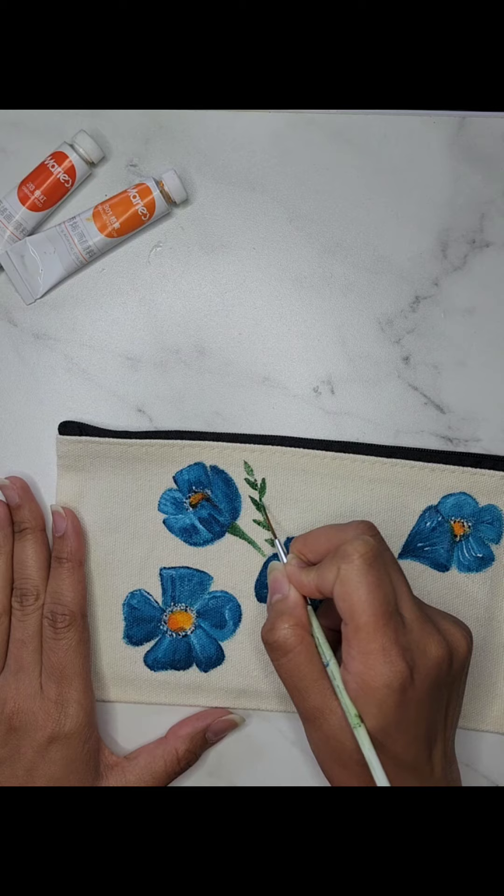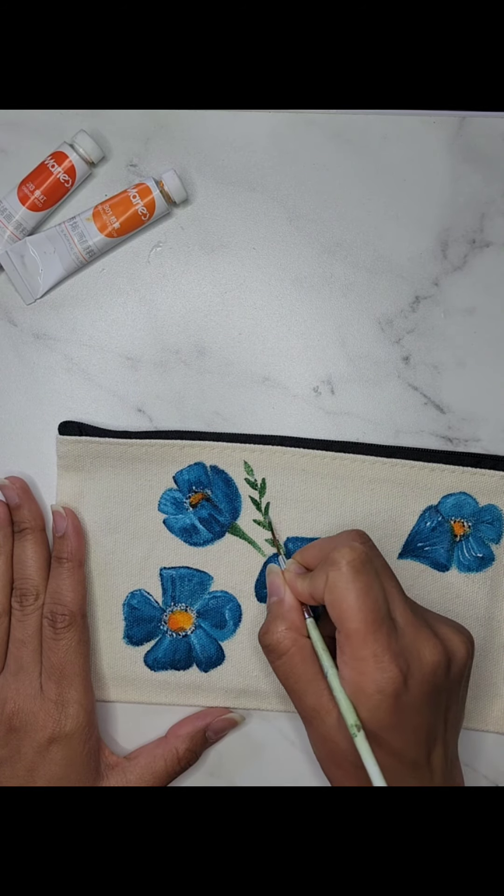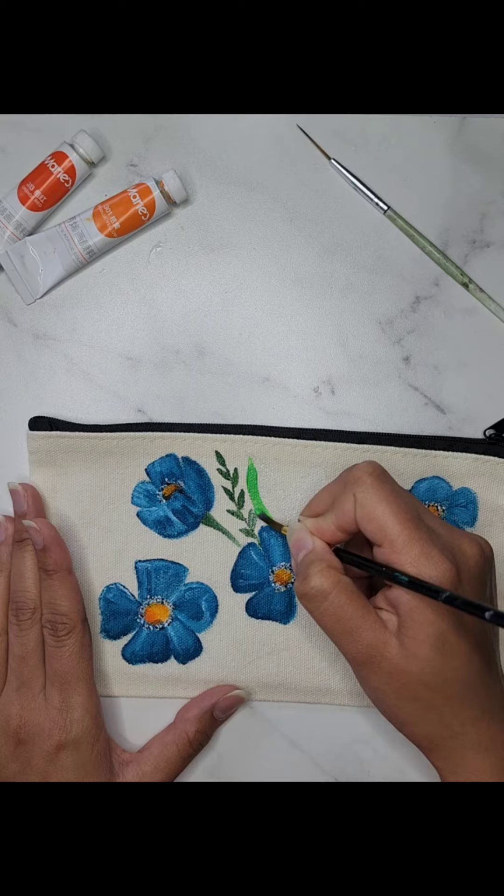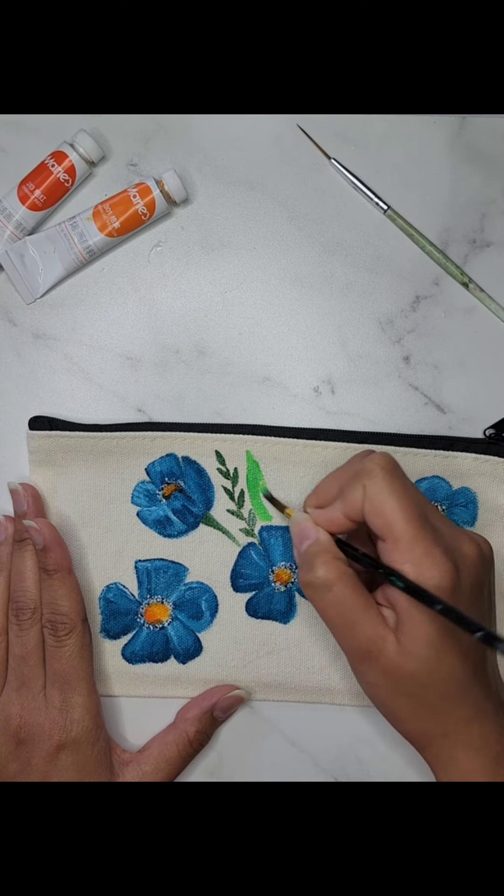For the leaves, I'm using a combination of light and dark green. Don't rush this part — take your time to blend the colors nicely. And there you have it, a beautiful personalized canvas pouch.